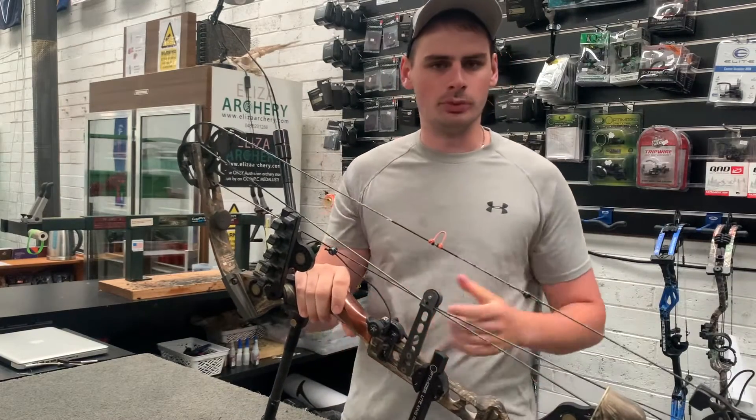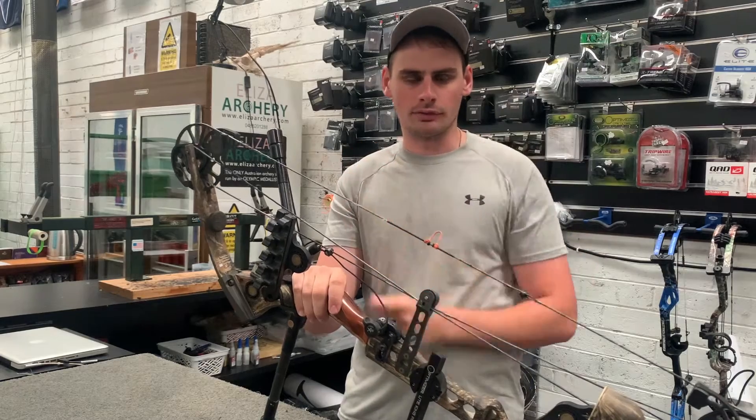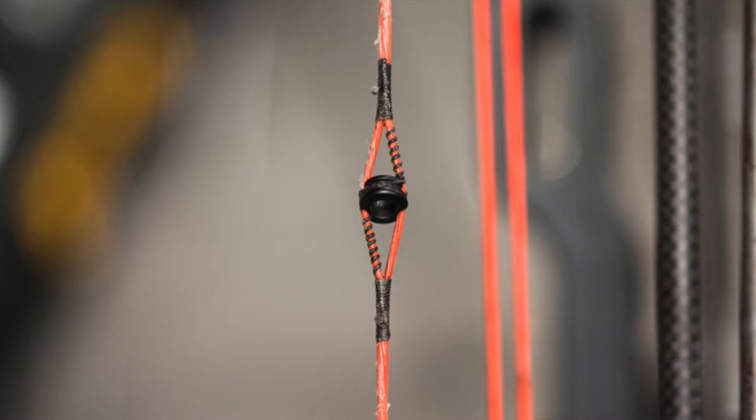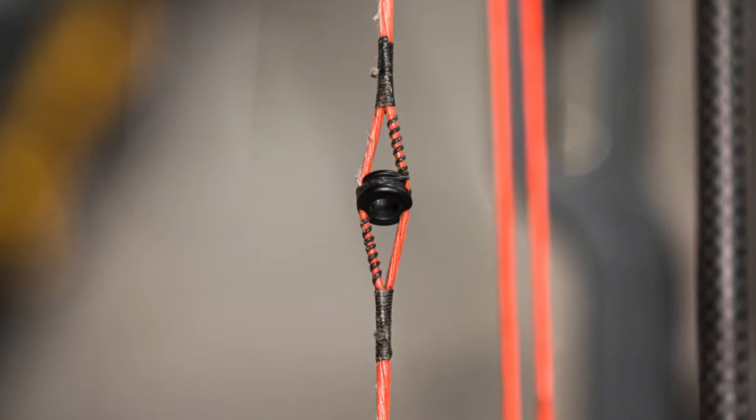The other common method people will use is where they wrap. You'll see it kind of spiral around either side of the peep, where they start serving at the top, spiral around the middle and around the other side. I'll put a picture up of that as well just to show you, because I don't have a bow in front of me that's got that.